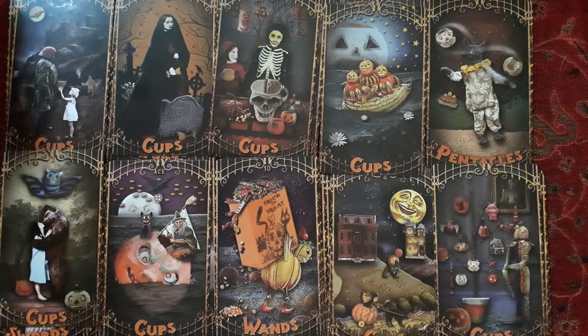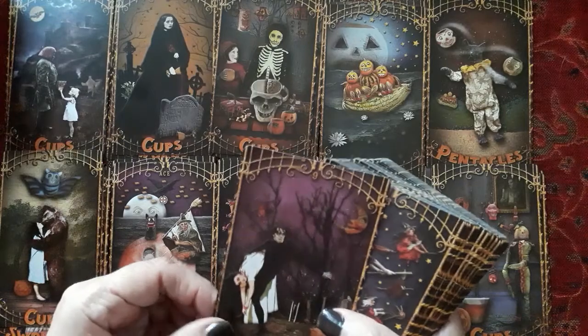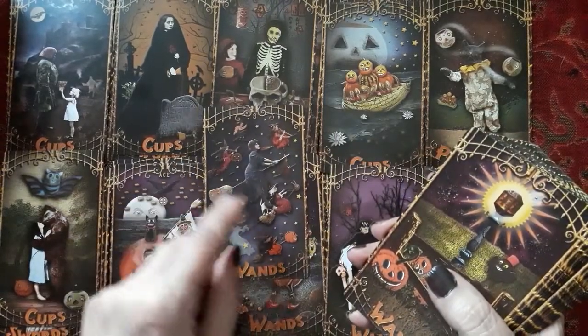And then of course there was always the Snickers — Snickers is a classic, but Clark bar. I haven't seen one of those; I think they still make them though. Okay, enough about me. This is the nine of wands. I like this eight of wands.